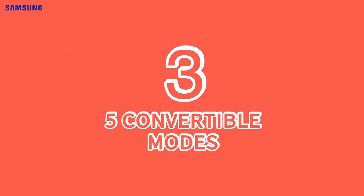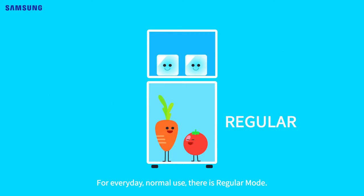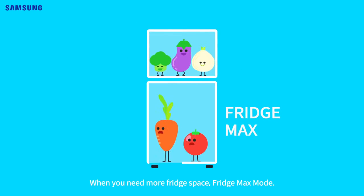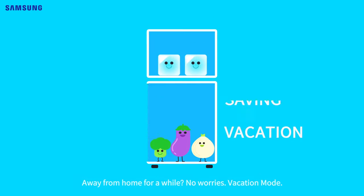Feature 3: Five Convertible Modes. You can use five different modes for every situation. For everyday normal use, there's regular mode. Need more fridge space? Fridge Max mode. When you have less, mini fridge mode. Energy saving mode can save on your electric bills. Away from home for a while? No worries — vacation mode.